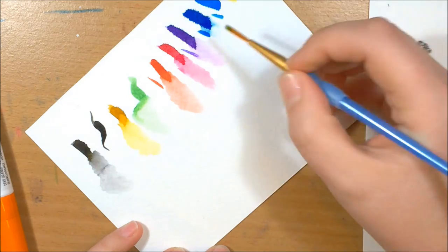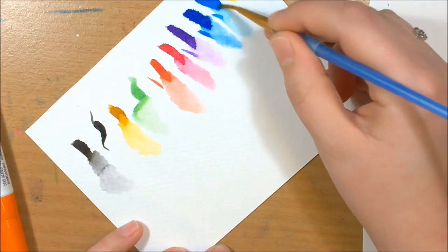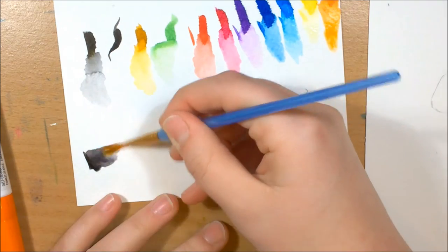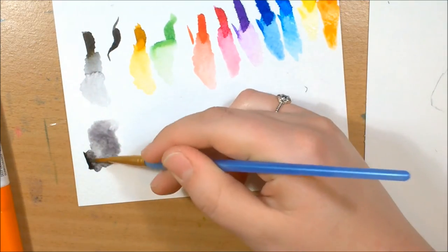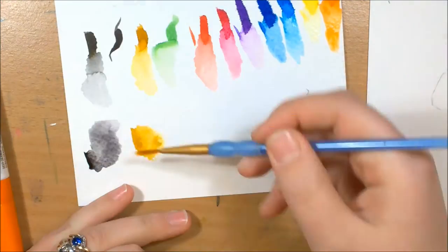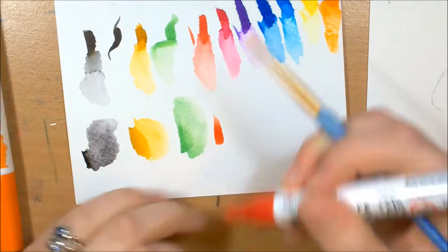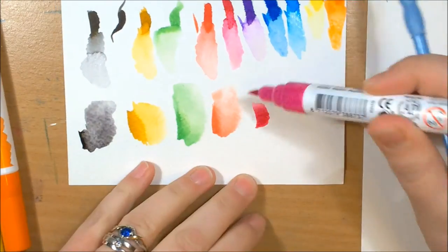I wanted to try using different watercolor techniques with these, just basic ones. So I tried doing a wet on dry, and that worked quite well. Some of it came out kind of blotchy, but in a nice blotchy way, not an ugly one. Because I find when I use normal watercolors I don't like the blotchy look as much — I prefer it a little bit smoother. But with these I think it looks better blotchy.